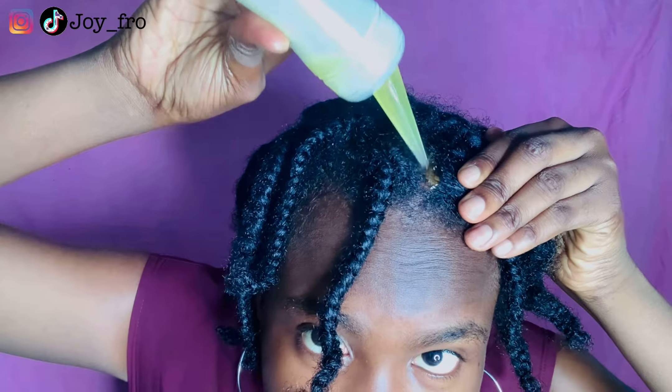I made the braids with just water and conditioner, and made sure they had dried before I started to unravel. If the braids are not dry before you start unraveling, you're going to ruin the curl pattern. So ensure that the braids are completely dry — not damp, not wet.